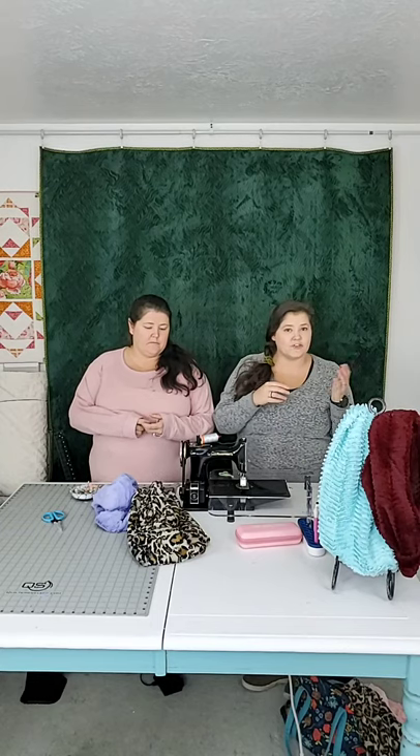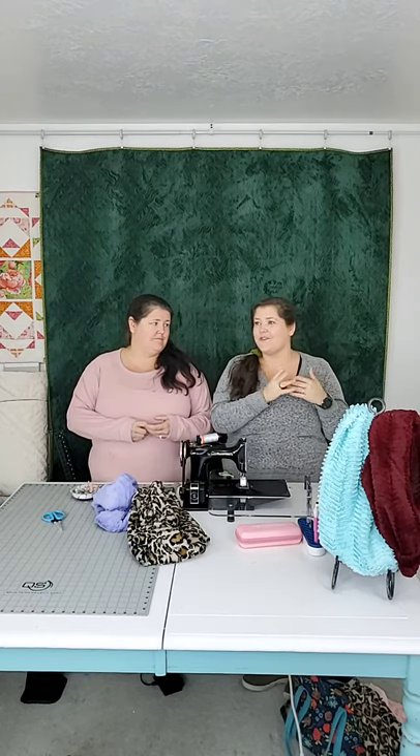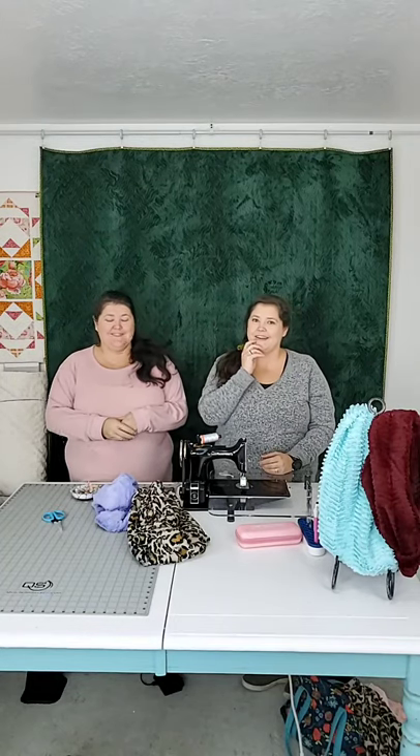Thanks for joining us. If you want to look at any of the Cuddle fabric we have, go to jkquilts.com and search 'cuddle' — it'll bring up all the options. Most of the Cuddle fabric we have is 60 inches wide unless it says extra wide. We do have some Luxes that are 80 inches wide, and guess what you can get out of a yard of that — four scarves! If that's what you love, now you can make four out of a yard. Have a good day everybody — we'll see you next week!